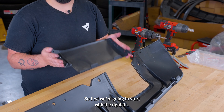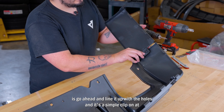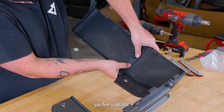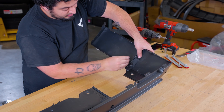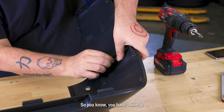We're going to start with the right fin. What you're going to do first is line it up with the holes — it's a simple clip-on at first. When you feel it attached, you have all the holes lined up. Then start off with the little silver screws that are provided. You want to start by twisting them by hand so you know how you have the lineup.